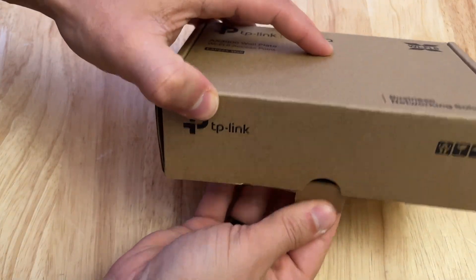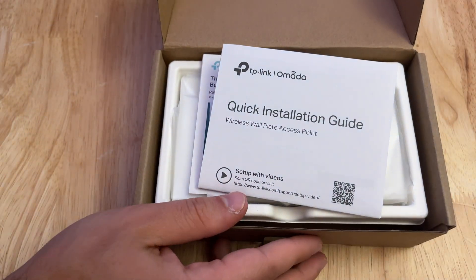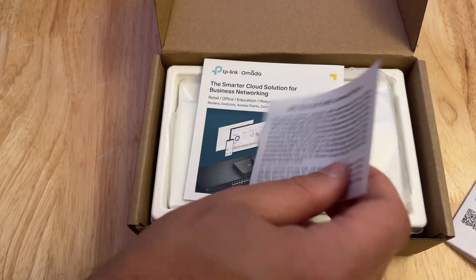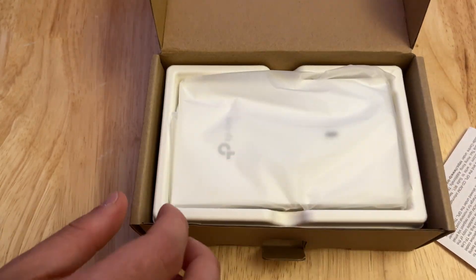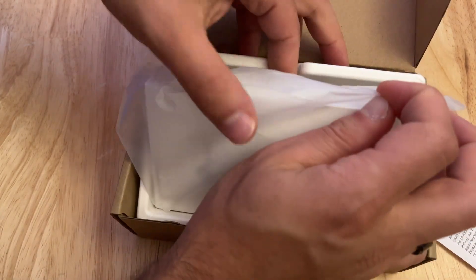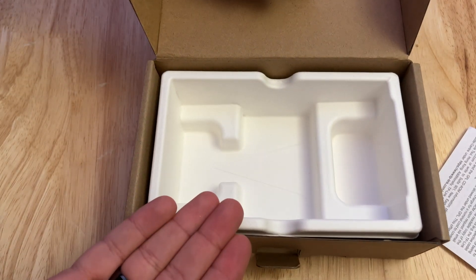And for the EAP-655, let's get this opened up. Just like the other one, we have the quick installation guide, we have our license, and the pamphlet that tells us about other Omada products, and then of course the access point itself. And some screws to mount it — but where is the mounting plate? Interesting first difference.